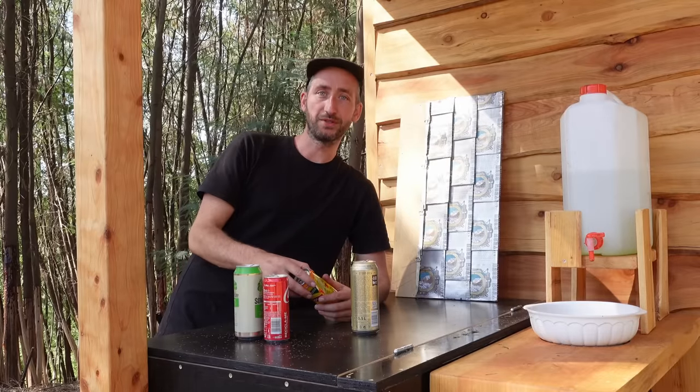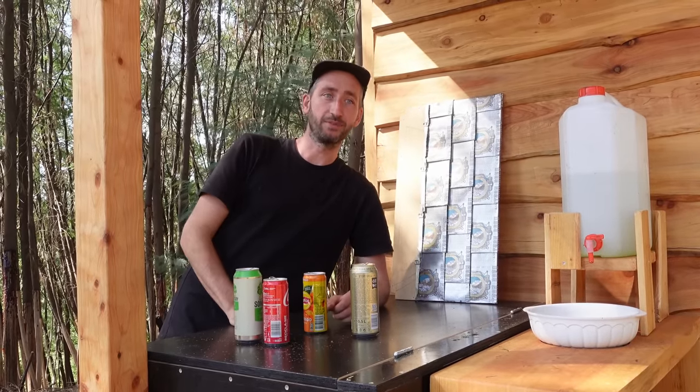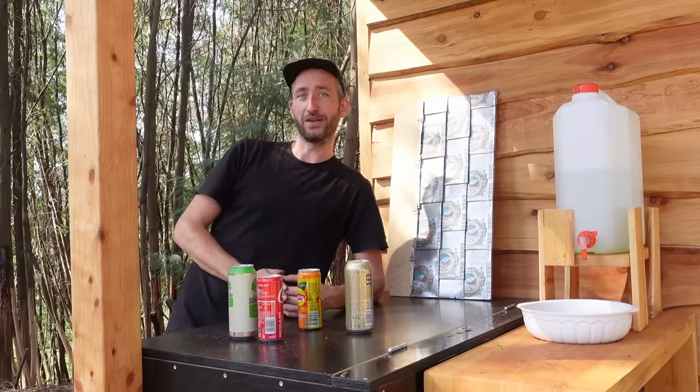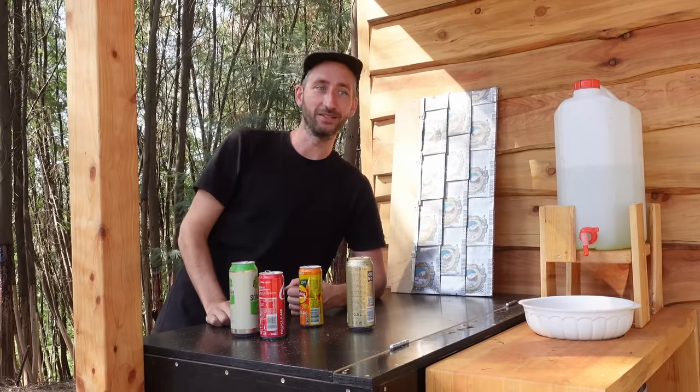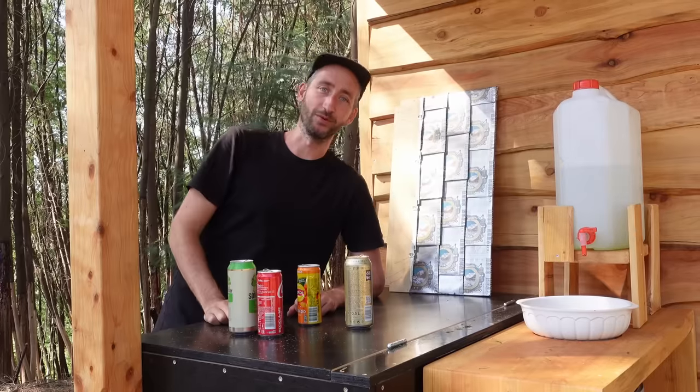The video itself is sponsored by Surfshark, an online VPN, and we use these advertisements to make sure we can fund our tractor. But more about that later, because now we're going to start the week and the first thing we're going to do is help the neighbor out to harvest some corn.